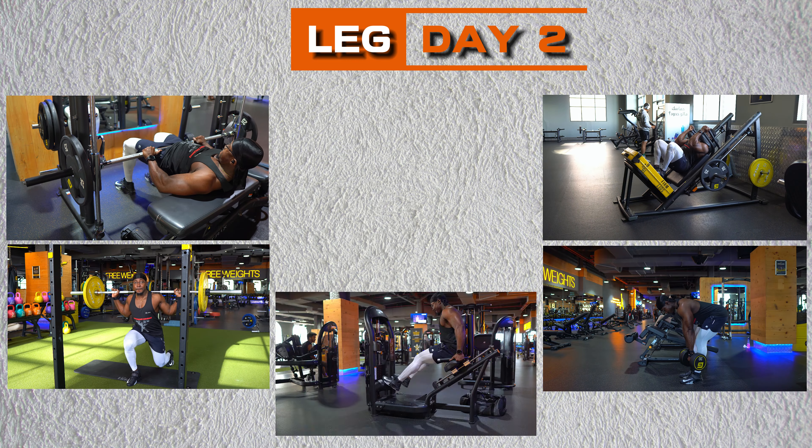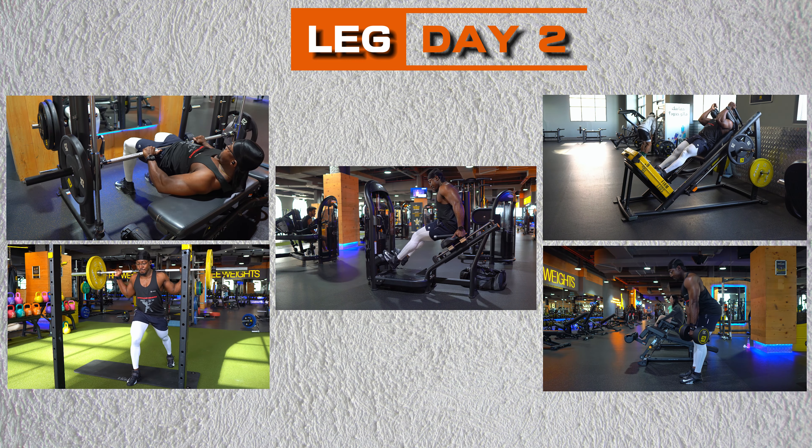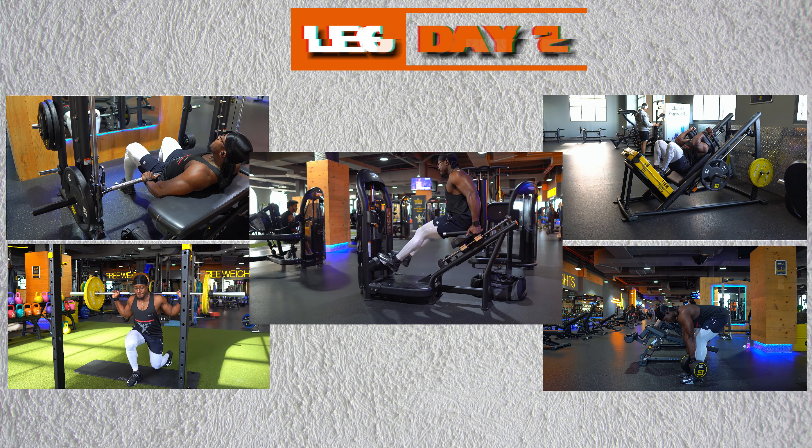Finally, leg day two targets the glutes and hamstrings, providing a well-rounded lower body workout to maximize muscle activation. And there we have it — a comprehensive overview of our split training program, designed for optimal muscle growth and strength.